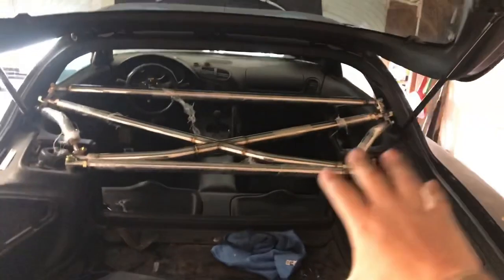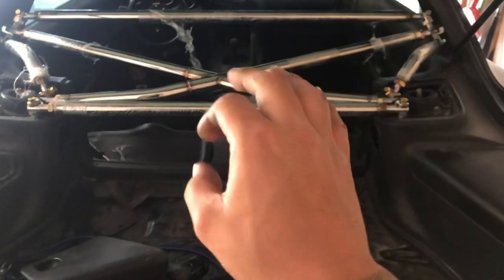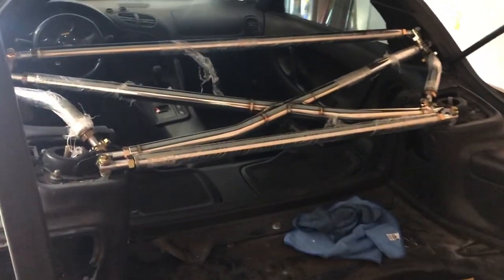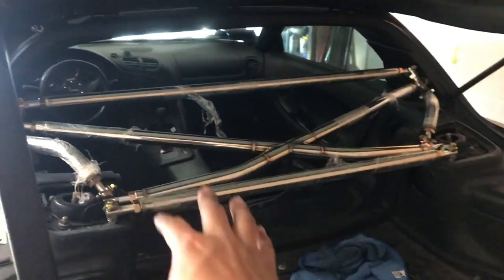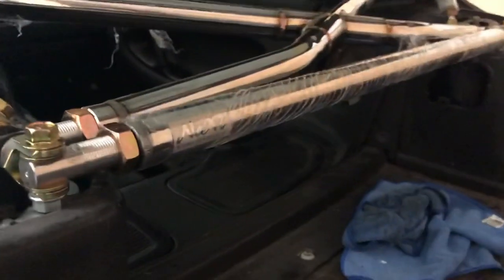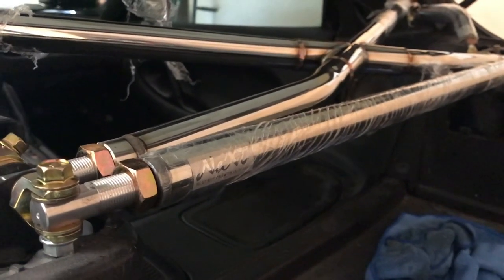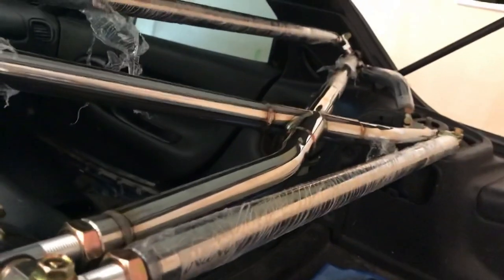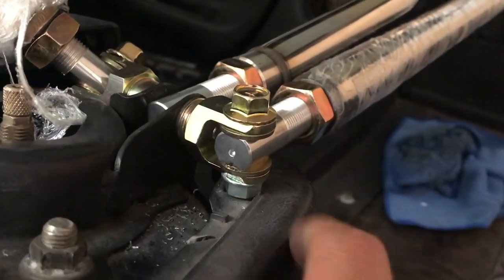Alright guys, this is how the rear X bar looks. The company that makes this is called Next Nippon — Final Form sells this one too and it's the same product by Next. It's authentic, as you can tell from the box and packaging. I found this guy online, emailed him, we went back and forth, and he ended up giving me a really good price on this thing, and I couldn't refuse.